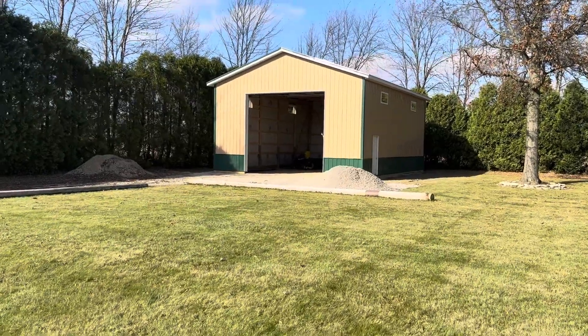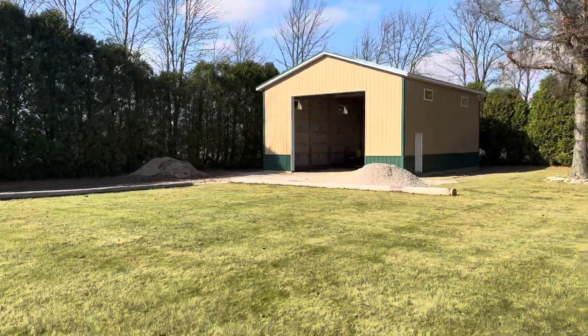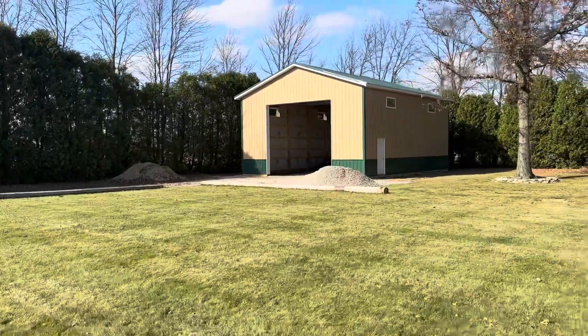Hey, Josh here out of Columbia Company. Check out this post-frame pole barn building right out here in Crawford County, Ohio.